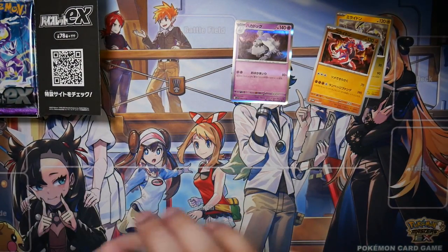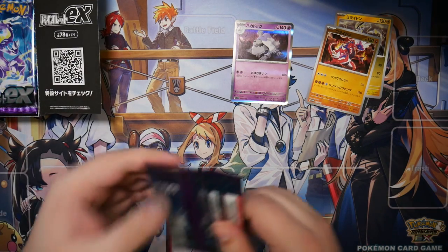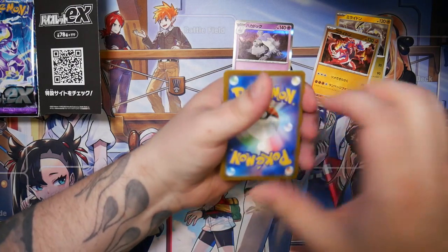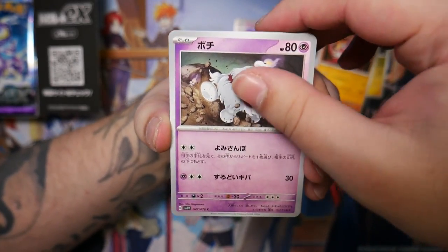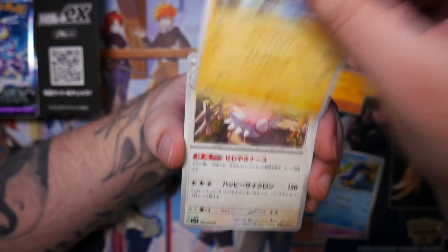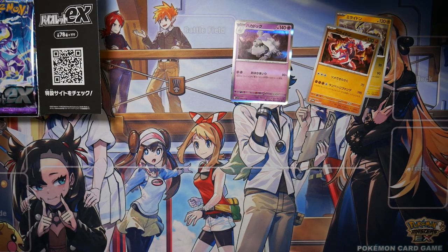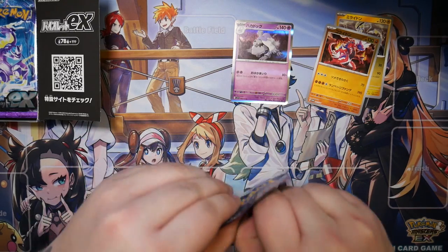Most of the full art trainers in here are pretty good. Of course, there's the controversy about the Miriam full art — the normal secret rare and the secret art rare. Those are crazy expensive, to the surprise of absolutely no one. A female full art trainer is gonna be expensive — yeah, it's always the same.